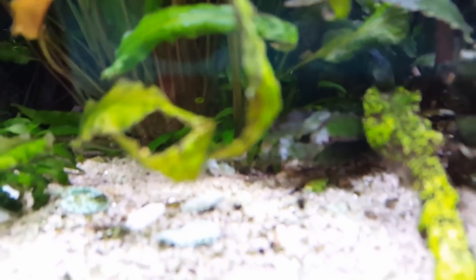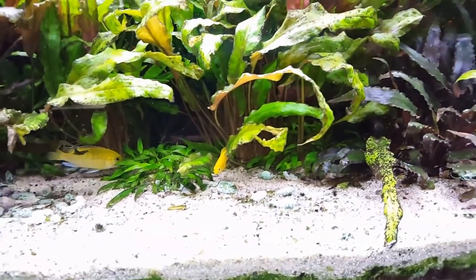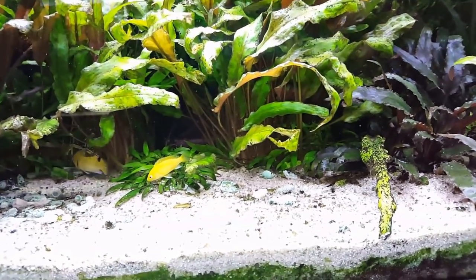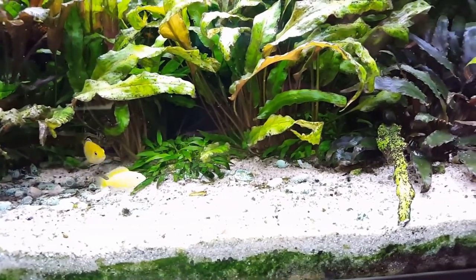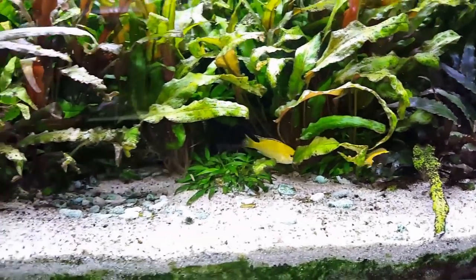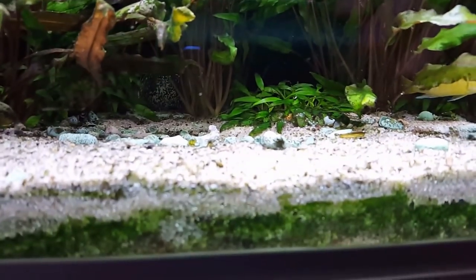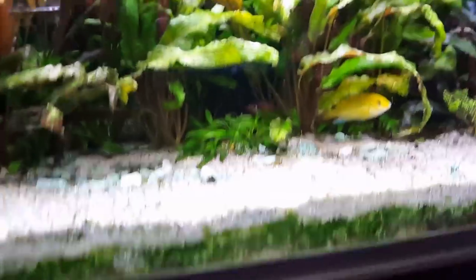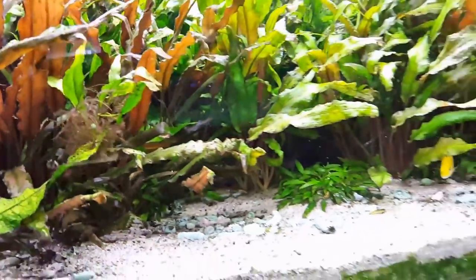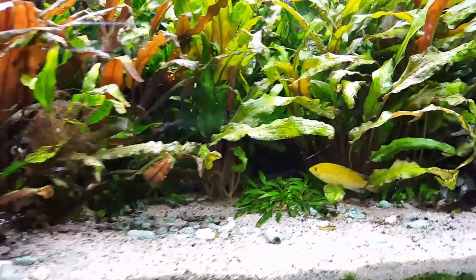In there you can also see a Cryptocoryne beckettii right there - it's crammed in between these other bigger cryptocorynes. So I'm going to pick those out and plant them in the Fahaka tank. But the Fahaka tank is so deep that I can't reach the bottom without going into the tank, so I need to at least drain it and use something to reach down. They will look awesome in the foreground and help with the algae problem. Maybe I move the spiralis closer to the glass as well.